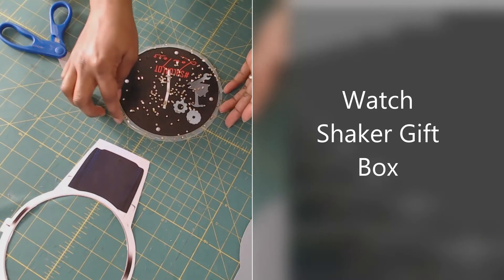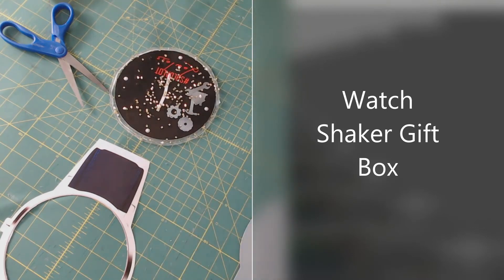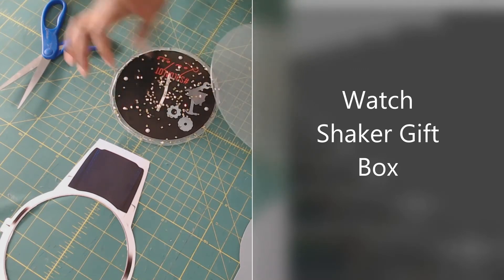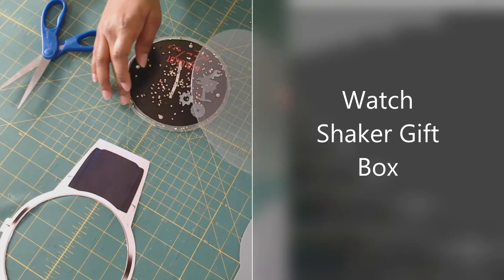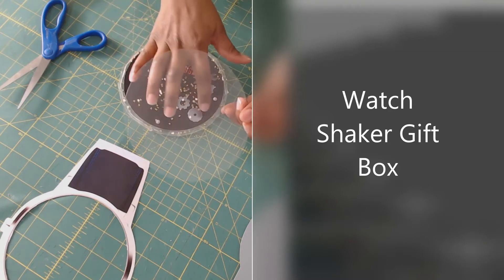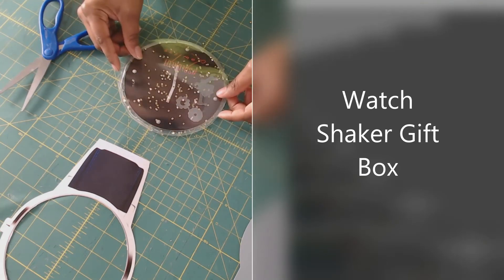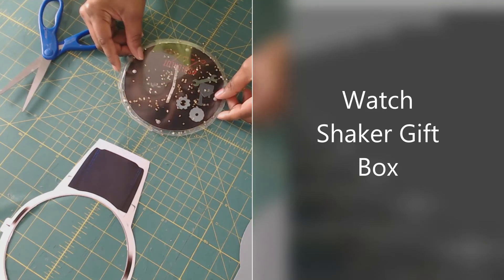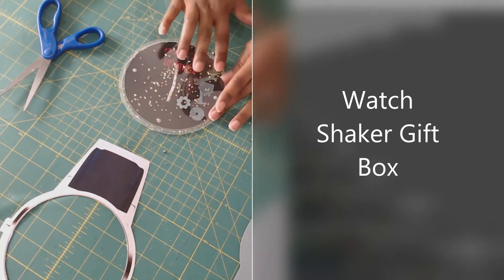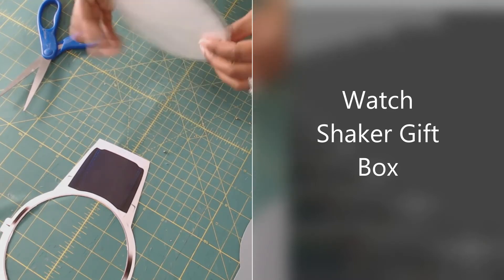I'm going to take my other acetate clear plastic piece and stick it on top, making sure none of the little filler pieces are on our dimensional tape. Just push it down all the way around, and then we have our shaker — just making sure everything is pressed down good.